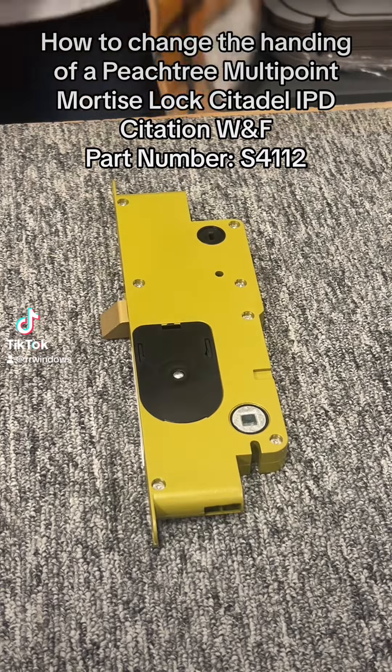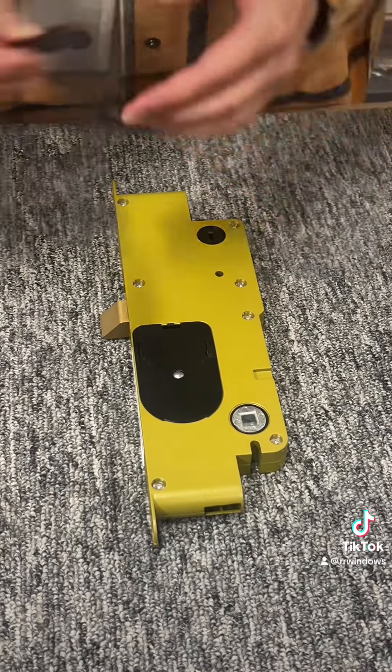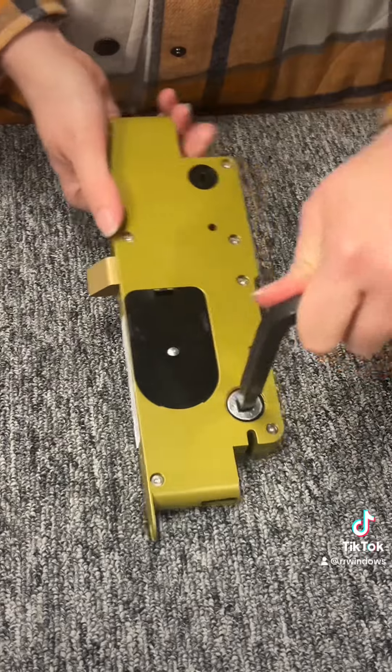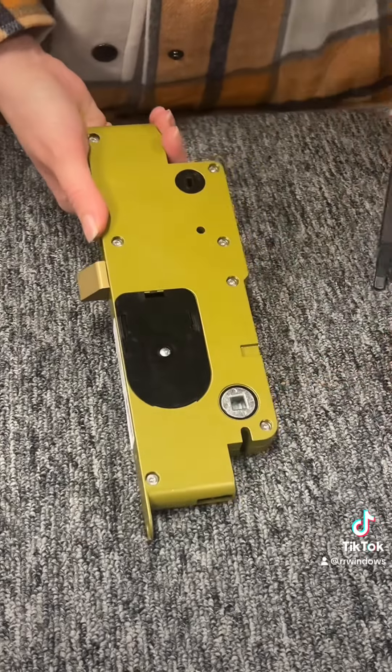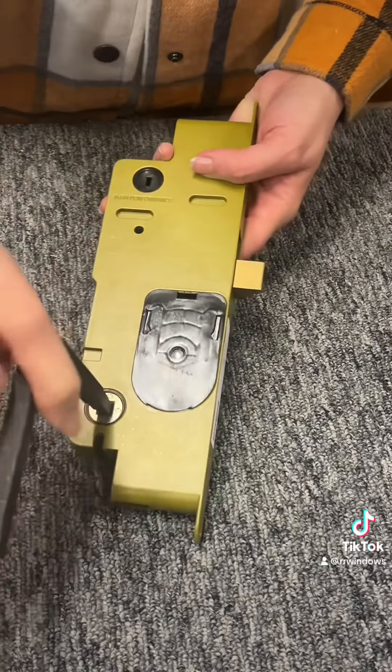This is windowpartcenter.com and today we are going to show you how to change the handing on the Peachtree Mortise Lock Box. It comes from the factory as a right hand operation, and in the unlocked position you're able to throw the lever like so.